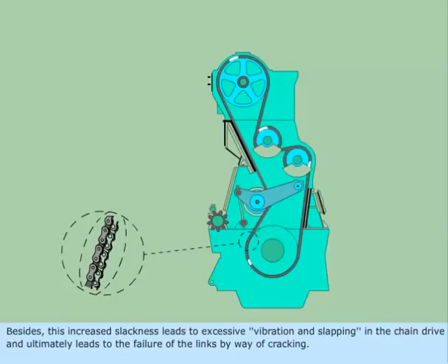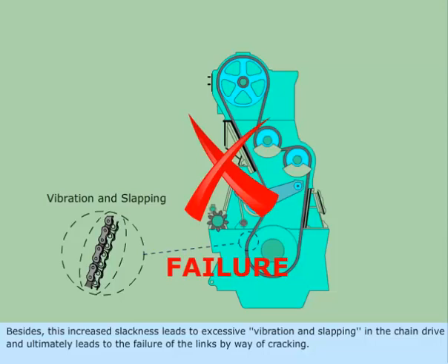Besides, this increased slackness leads to excessive vibration and slapping in the chain drive, and ultimately leads to the failure of the links by way of cracking.